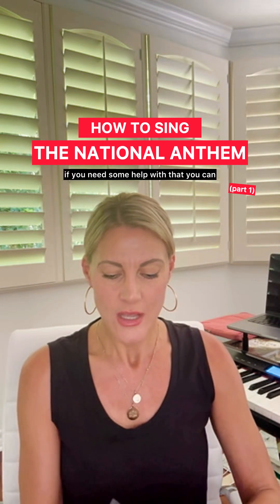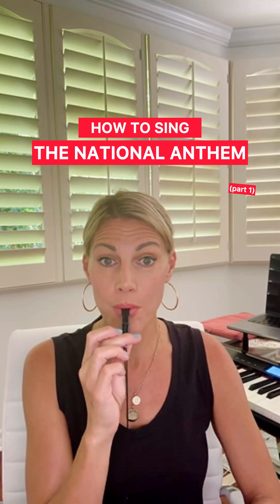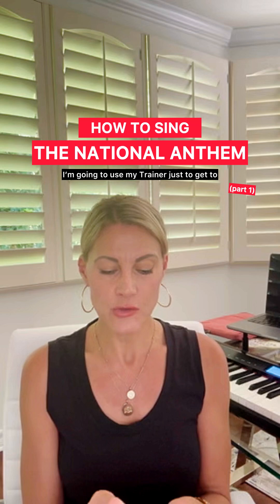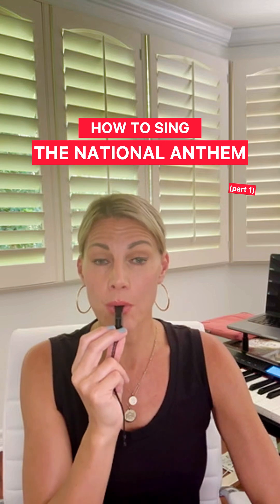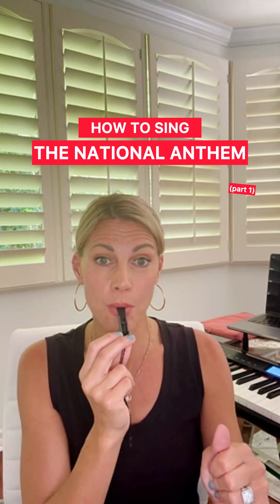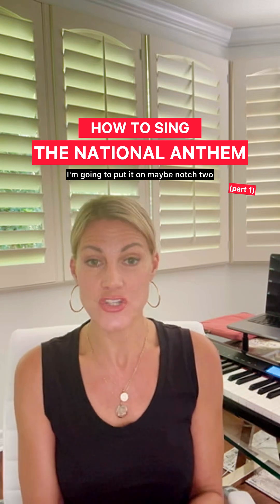If you need some help with that, you can use the trainer. I'm going to use my trainer just to get to the National Anthem. The high part — people get really scared of. I can feel myself connecting a little bit. I'm going to put it on maybe notch two and try it again.